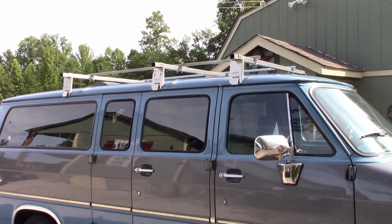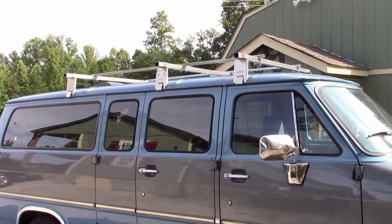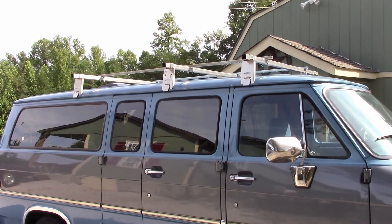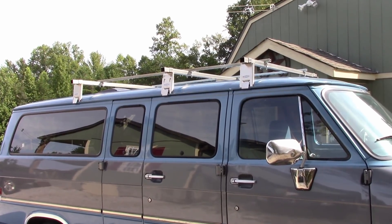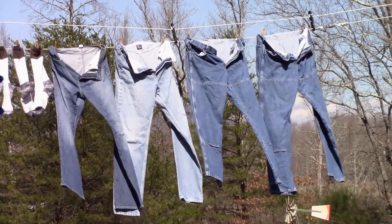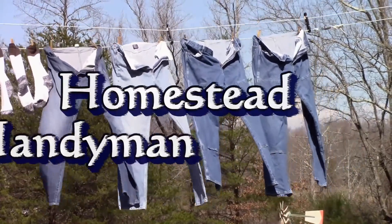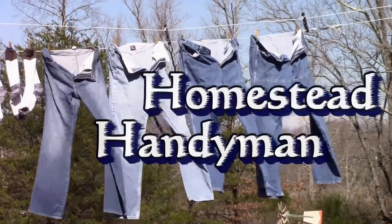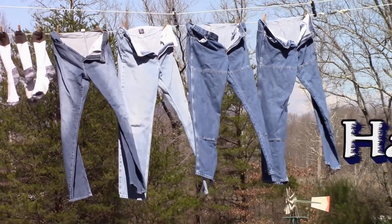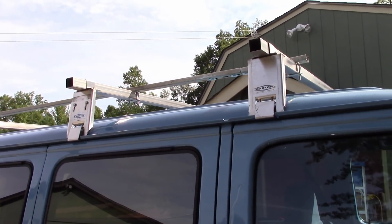Howdy folks, so here's the next step. I got these racks, three of them. They're stainless steel off of Craigslist. They're used — they're actually by this company Barco that makes these racks for carrying glass, and that's what they're used for. They're stainless steel, they'll last forever. They're really nice and they fit on the van quite well.